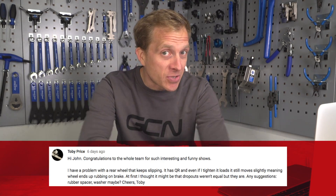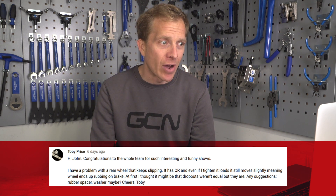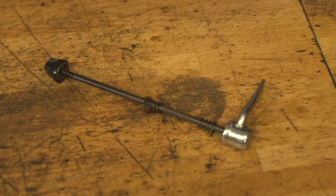Final question this week is from Toby Price, who has a problem with a rear wheel that keeps slipping. It's a quick release and even if they tighten it up loads, it still moves slightly, meaning the wheel ends up rubbing on the brake. They thought it may be the dropouts that weren't equal, but they are. I can relate to this — I once had a wheel that kept coming loose on a commuter bike. You could try a different skewer. I'm not 100% sure without looking at it, but you could also try a very, very thin washer on the end of the axle, between the axle and the frame, to try and space things out a little bit. Try a different skewer and hopefully you'll be problem free.